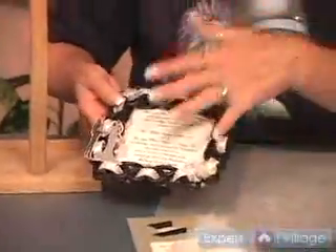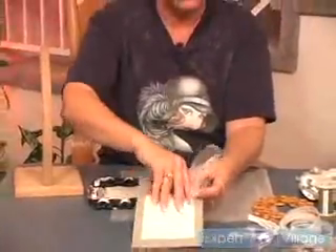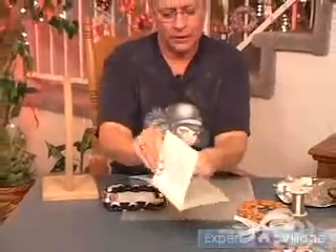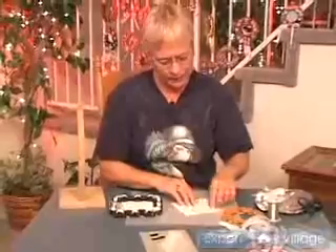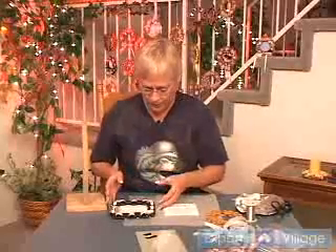Now before you do any of this, you have already taken the wedding invitation, or the picture, whatever you're going to put in there, and you've already put it on your wax paper, traced it, laid out your pretzels, glued them, shellacked them, and painted them. That part has already been finished.